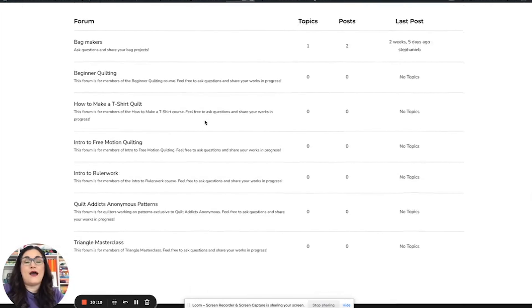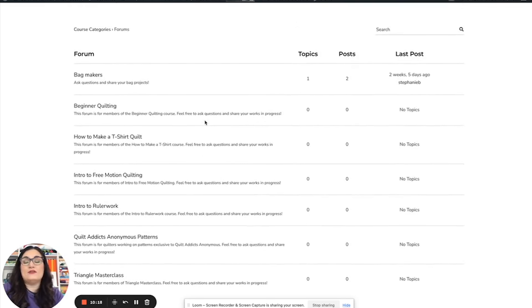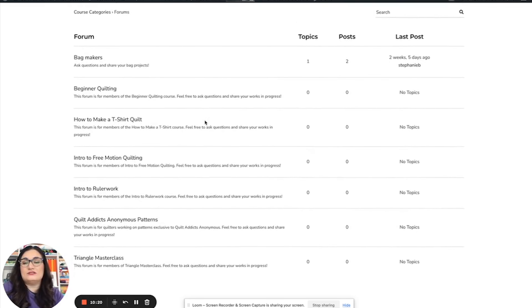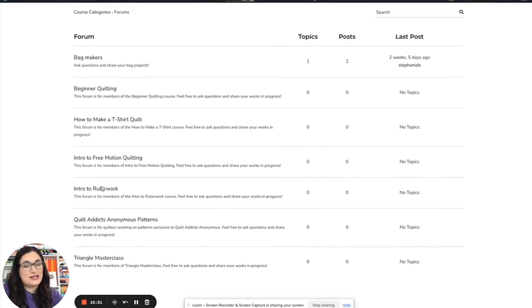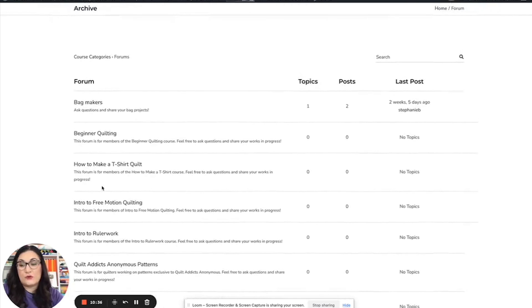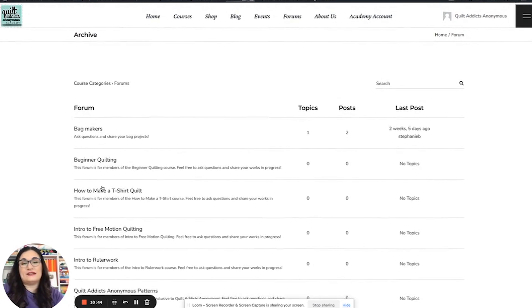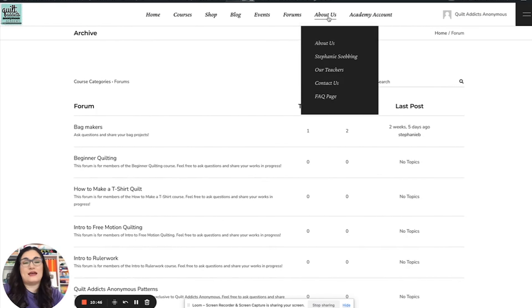The website also has forums so you guys can chat with each other, and we can pop in as well. You can always email help@quiltaddictsanonymous.com with a question, but you can also chat with other quilters — especially if you're all taking the Intro to Ruler Work course and want to share tips and tricks. There are many correct ways to do one thing, so my way isn't always the best way for you. It's a great way to connect with other quilters.